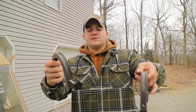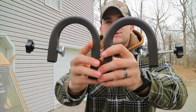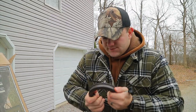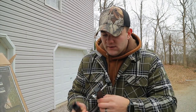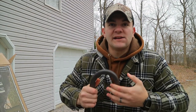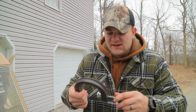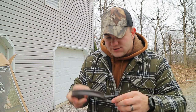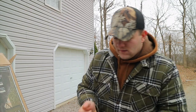Here are your gunnel hooks for the side of your boat. It's a ramp for your dog to get back in your boat — that's basically the point of it. As you can see, it's really nice thick-grade aluminum; it's not gonna bend, it's not gonna destroy on you. And there are your boat hooks for the ramp.